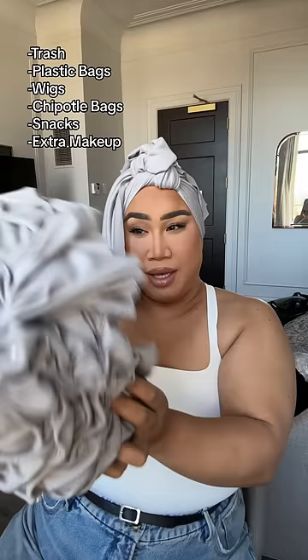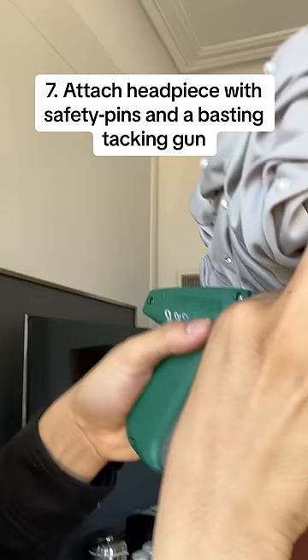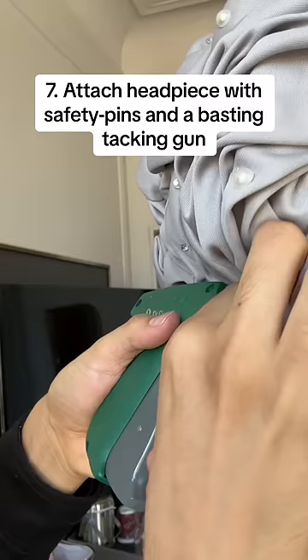You kind of apply it on top and then start zhuzhing it — yep, just like that. This is our little stitch gun. And that's how I put on my turban.